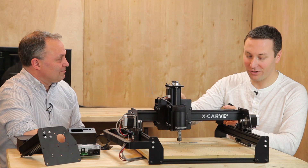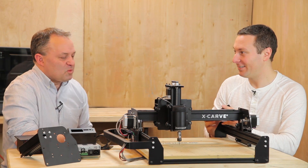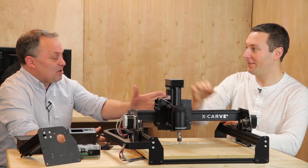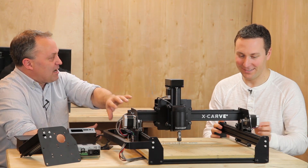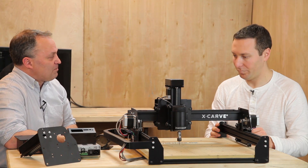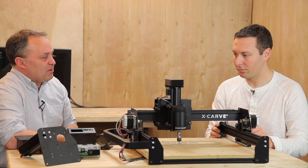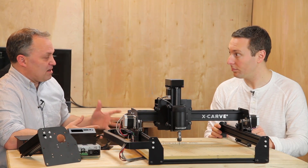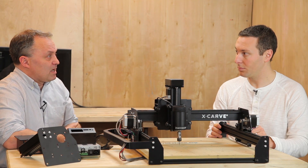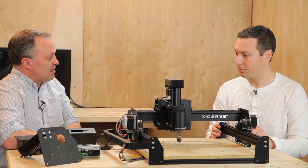Regarding rapids — we have both NEMA 17 and NEMA 23 options. Both are going to work fine, but if you want killer rapids, you can go with the NEMA 23s, which just mount right on here with no standoffs required. The kit includes all the hardware. We regularly run 1,000-inches-a-minute rapids, and that's great with Grbl 0.9 because it supports those high rapids on specific axes. There are also some pretty exciting hardware announcements coming up, and this is fully compatible with the G-Shield and previous hardware.